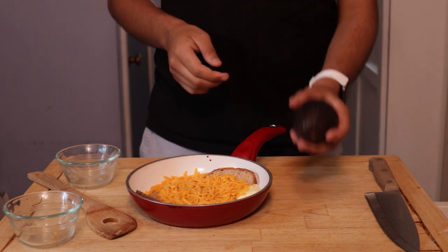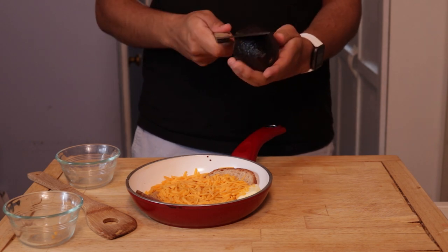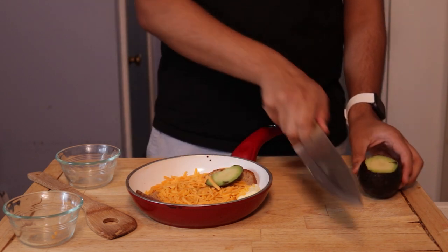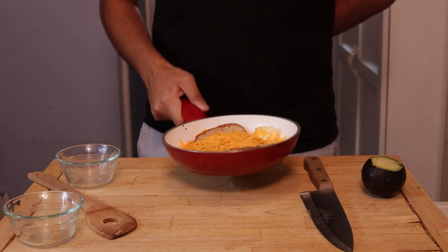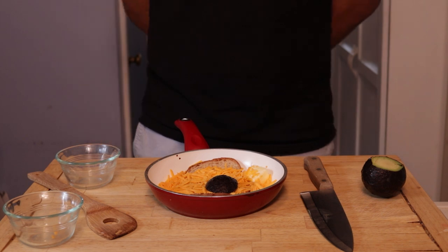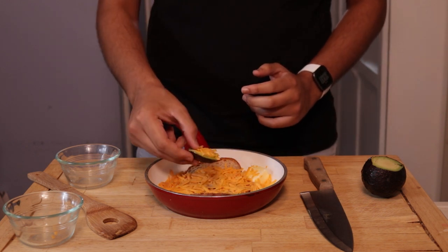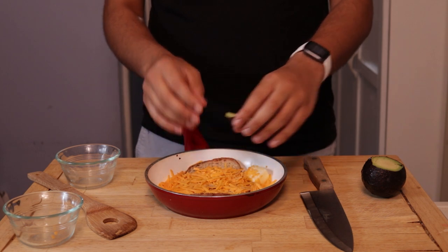Next up, it's time to add the avocado. Chop it exactly in the middle — oh, well, accidents happen in life — so just improvise and add the avocado to the pan. Make sure you don't peel off the skin, as it will give the grilled cheese a nice scaly texture. Flip the avocado upside down and wait as the cheese slowly melts. Don't forget to give it some warm love, then take the avocado out for later consumption. This can be served as a side, like an avocado chip.